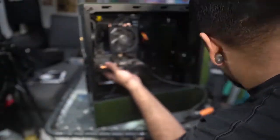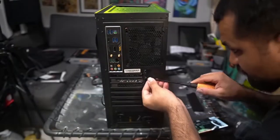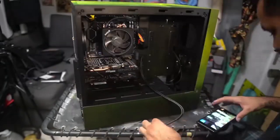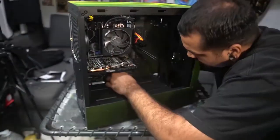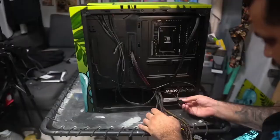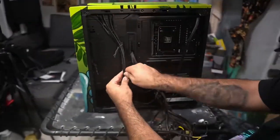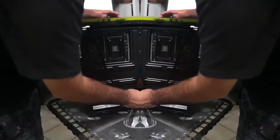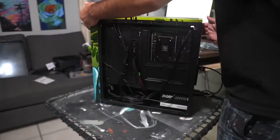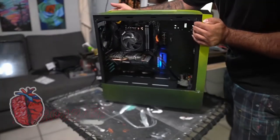Watch out for those micro connections — you don't want to break any of those. There's my video card, a graphics card around a GTX 1650. Like I said, this build is for editing, but I did throw on a few games. I got Halo Infinite on here and it plays smooth and perfect.